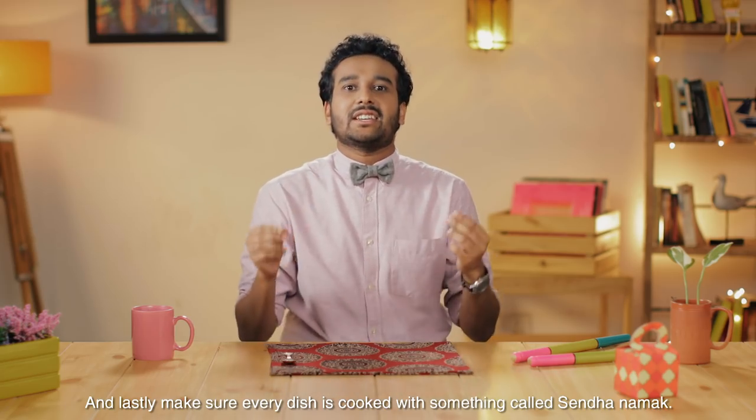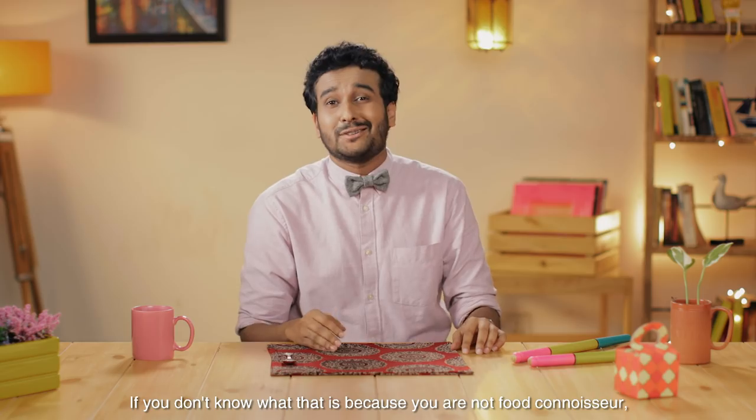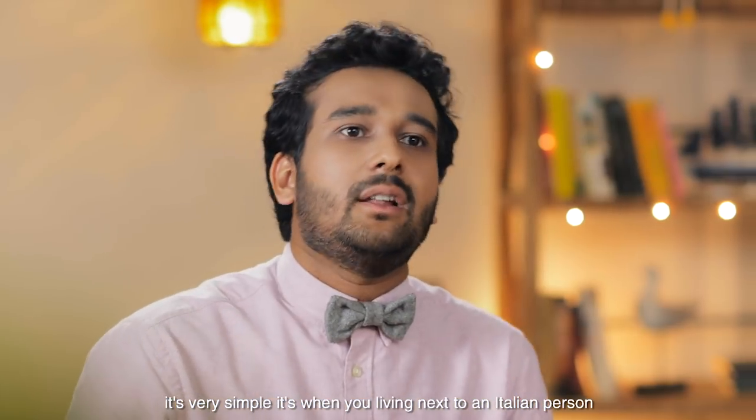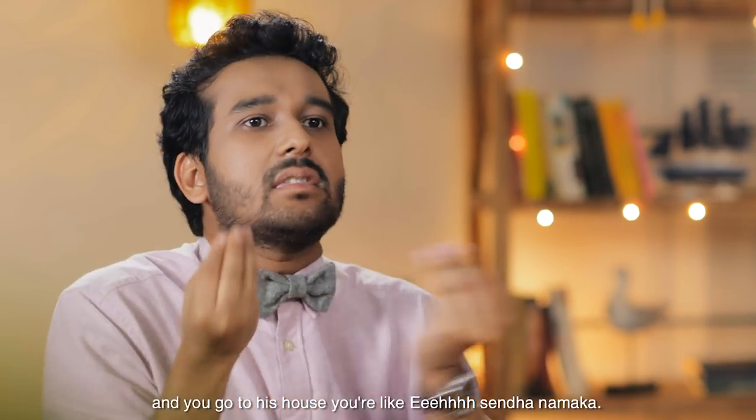And lastly, make sure every dish is cooked with something called senda namak. If you don't know what that is, because you're not a food coder — it's very simple. It's when you're living next to an Italian person and you go to his house and you're like, 'Hey, senda namak.'